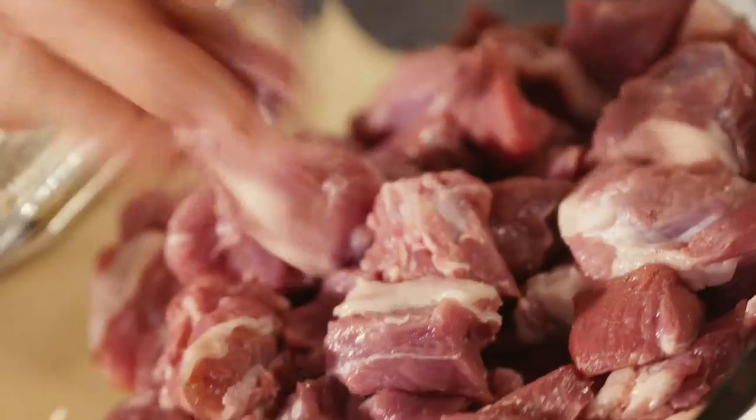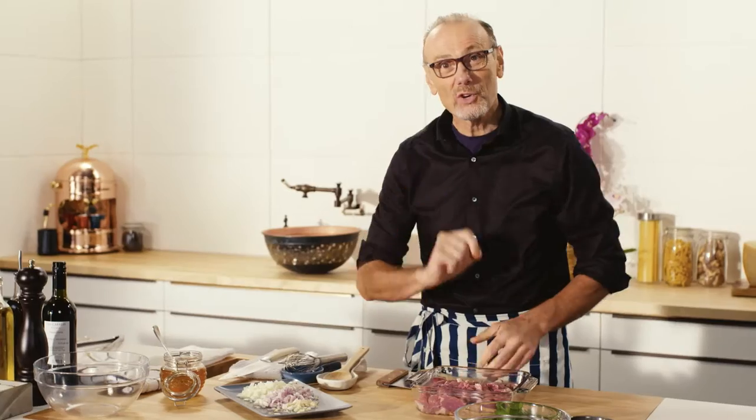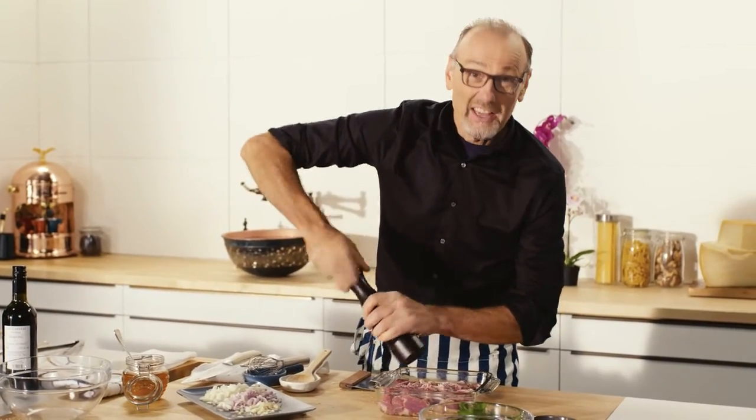Here I have some lamb and I've trimmed a good amount of the fat off but left just enough on there for great flavor. A good hit of seasoning and then off it goes to get a good searing.